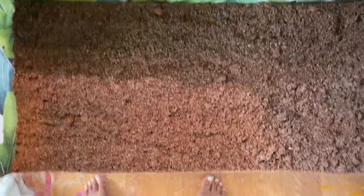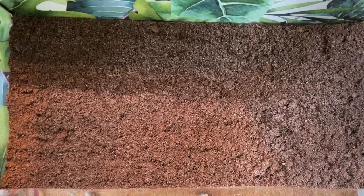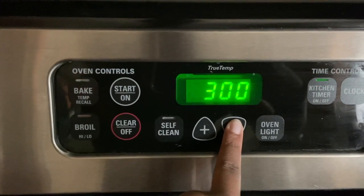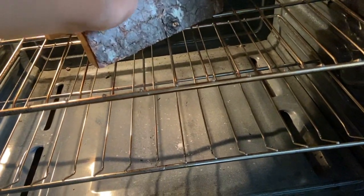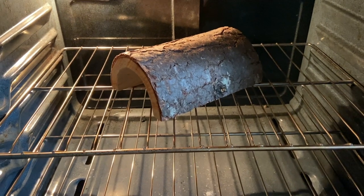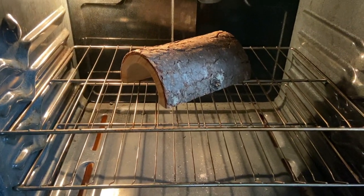Now that the substrate is done, I'm going to add the decorations. I'll start with the decor already in their tank and move it into the new one, then disinfect the new items and bigger shells I got them. I'm baking this wood in the oven at 250°F. It's not too hot — I can put my hand in safely. I'm going to leave it in for an hour and sit nearby to keep an eye on it so I don't leave it unattended.